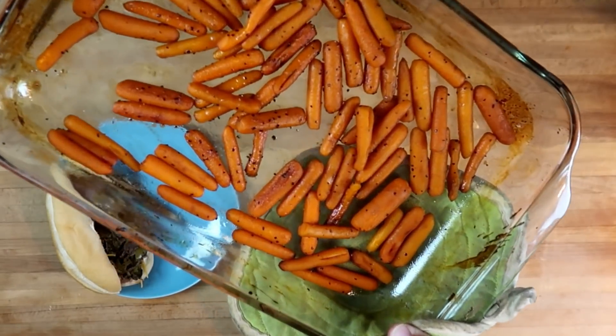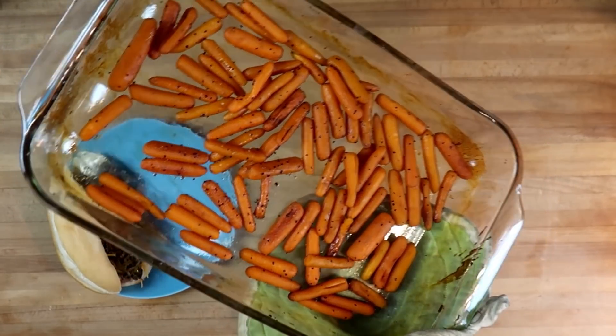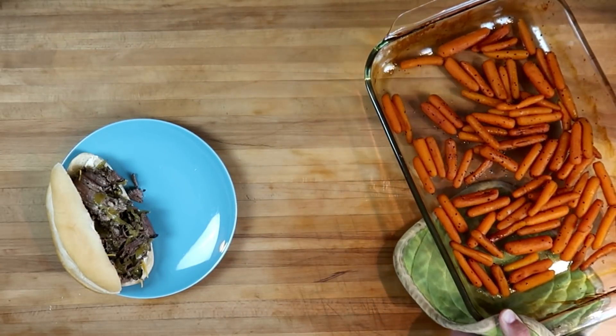Our carrots are done. You can see that all that honey and balsamic has thickened up and created a nice sweet, sticky, slightly tart glaze on these carrots. They're going to be delicious. Let's plate them up and get tasting! I'm going to try a carrot first — I love raw or cooked carrots. They still have a slight crunch to them, so they're not totally mushy. Sweet and tangy.